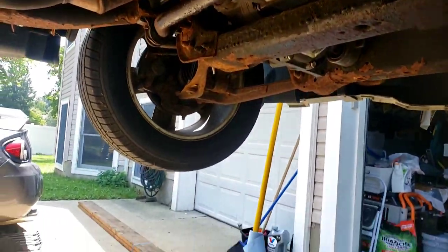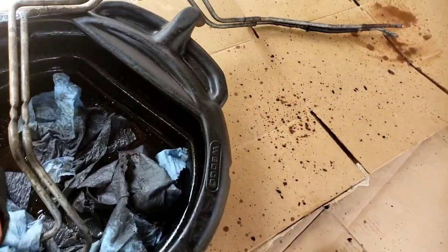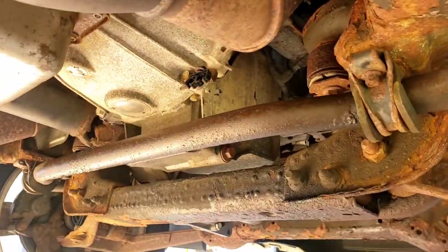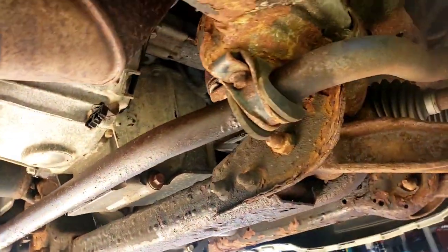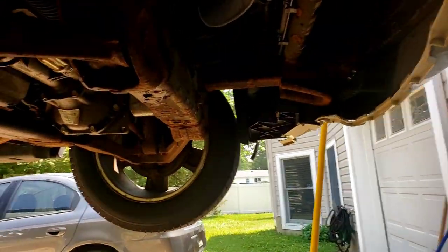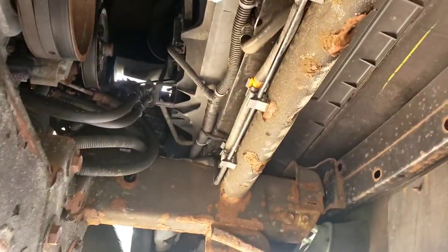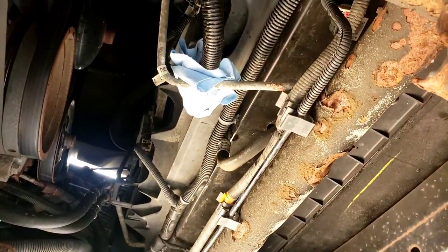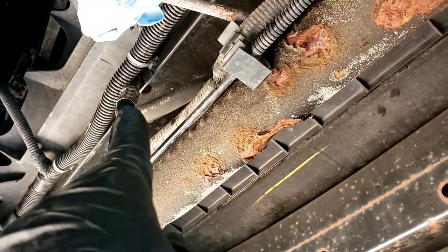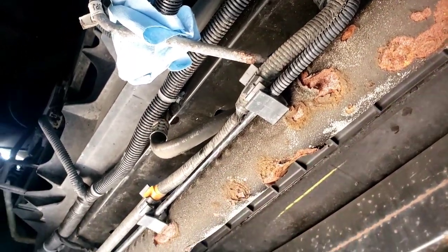Here's the back end of that long transmission line — out. We got that part of it done. Sorry for the noisy fan, but it's 90 degrees out here with a lot of humidity. What I did was I just tilted those two lines up out of the way so they don't leak on me. This one I just wrapped over the other line. Now we're going to work on the front.